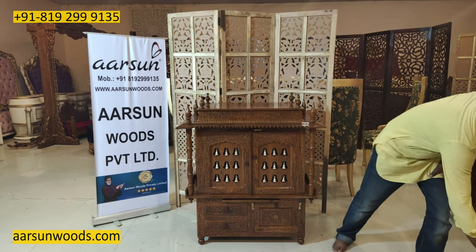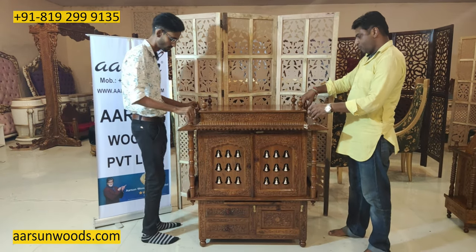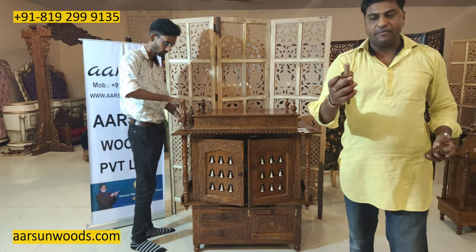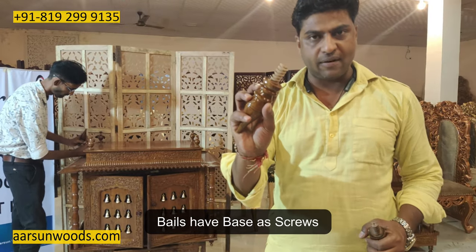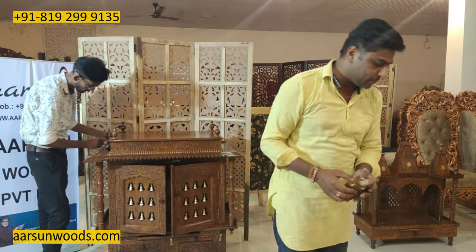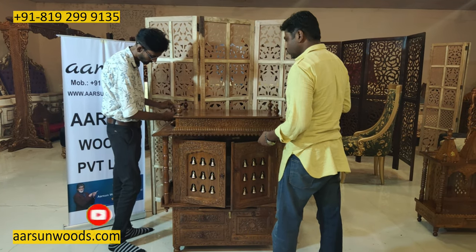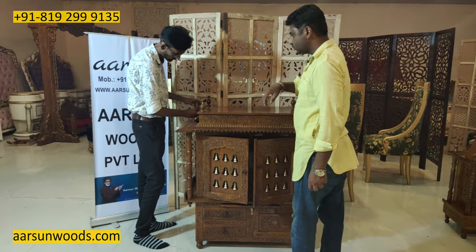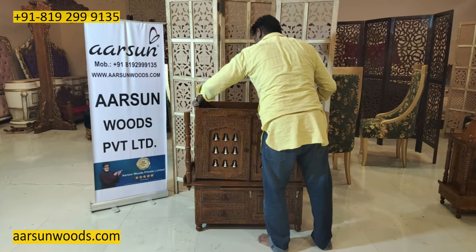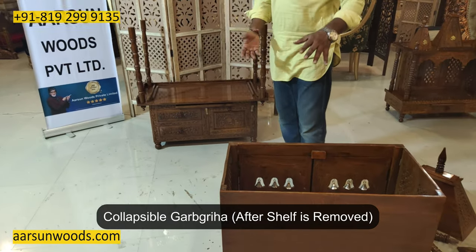The top gopuram is a detachable item. Then we have these four bales. If you see the bales, here is a screw made of wood itself. So you need not get any extra screws or a screwdriver — it's by hand only. This is the middle area. Once we remove the shelf, it will also be collapsed.